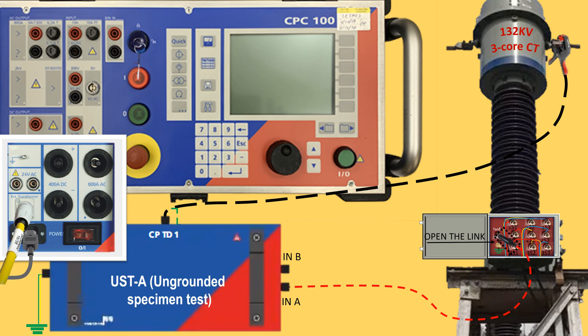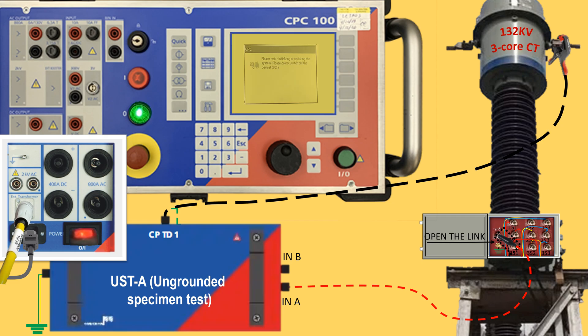We are going to test the CT by USTA mode — ungrounded specimen test mode — by using port INA. Now watch the following steps of operation to check the general type of operation. Our first objective is to generate a test card. We can obtain the test card from various kinds of setup programmed within the kit.